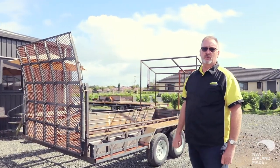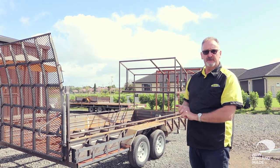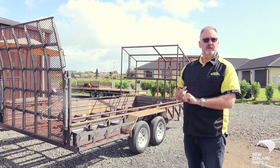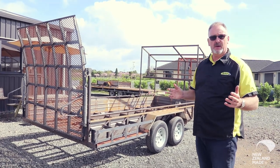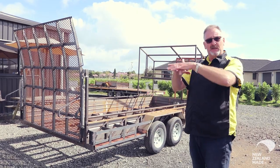This is a custom built trailer for a gentleman from Waikato. He's got two commercial ride-on lawn mowers that he wanted to carry, and he has a young son who works for him who's into his drifting. It has a proper curved ramp that we developed a number of years ago, which allows commercial mowers to get up onto the trailer without knocking the mowing deck as they come on.